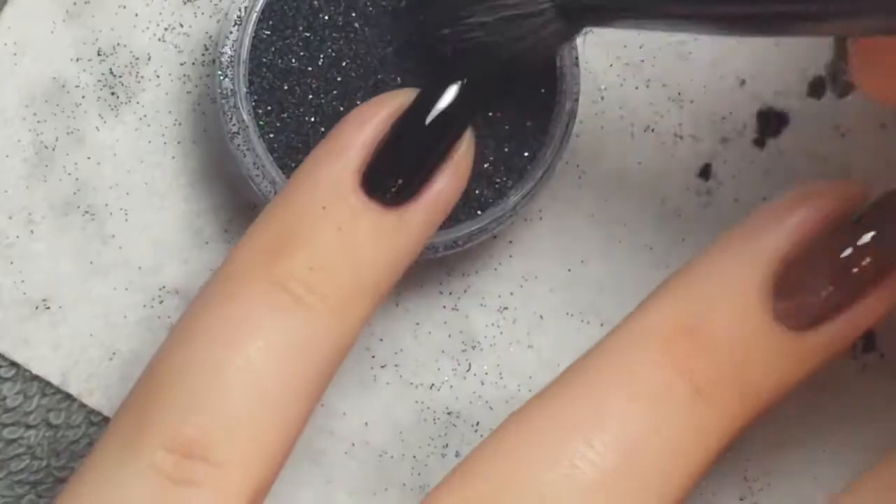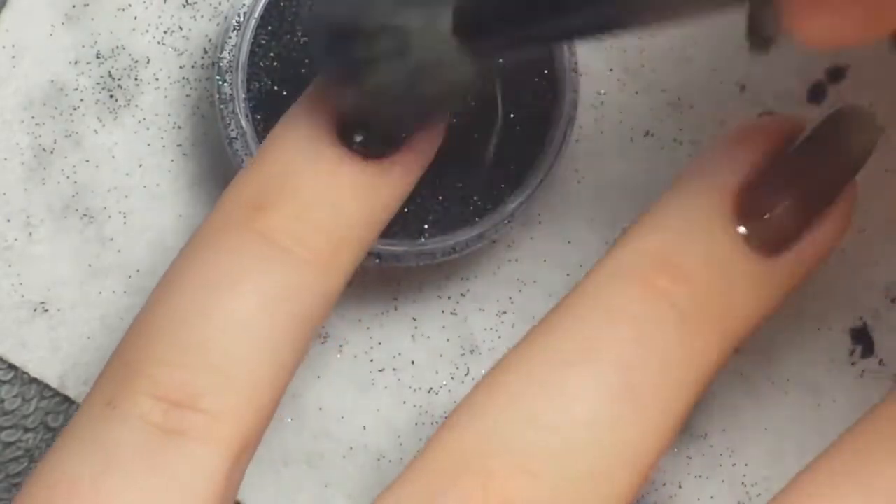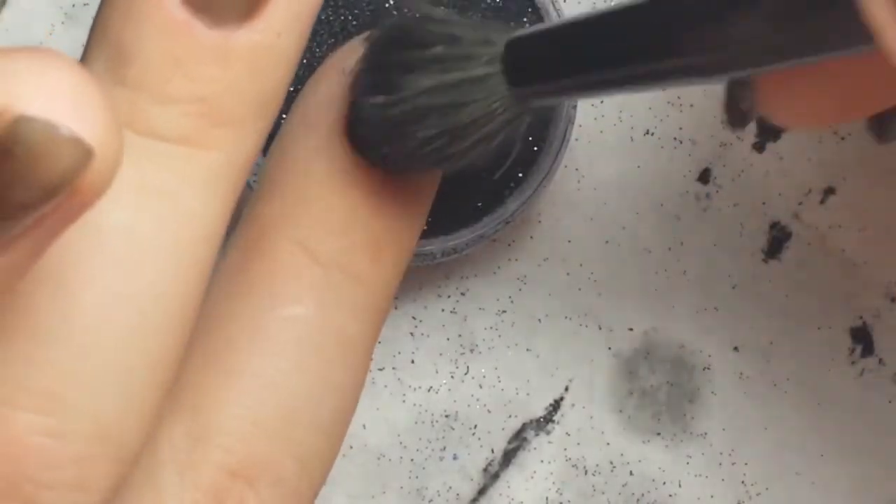Then I'm taking Hollow as the New Black and applied that into the innovation layer of the gel polish on the black nails, being careful not to get any glitter onto the two sheer nails.